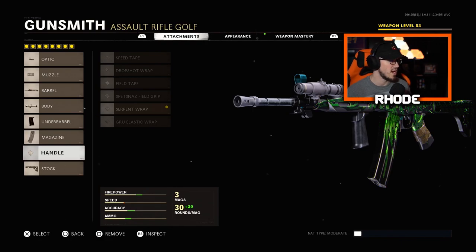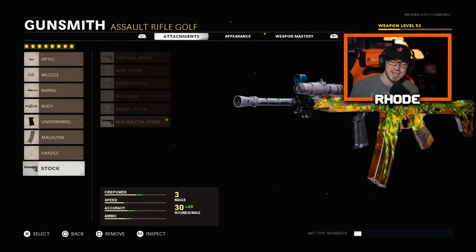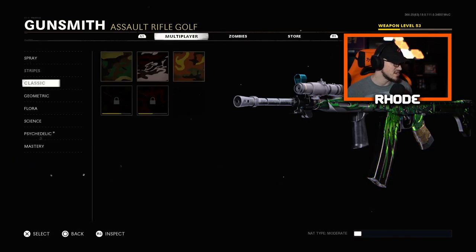For the handle, run the Serpent Wrap — you can use the Grue Elastic Wrap as well. For the stock, run the KGB Skeletal Stock for better movement. This thing is absolutely godlike.